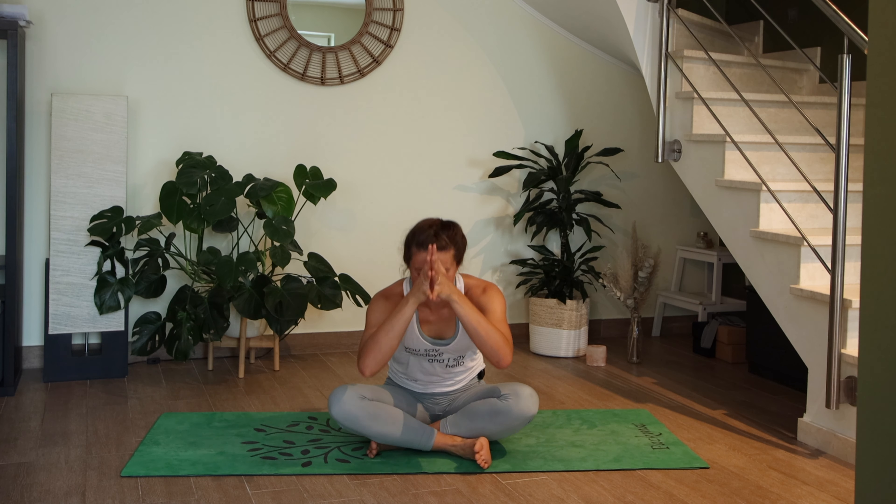Please stay in shavasana for however long you want — if you have time, please do stay here longer. Thank you so much for joining me today. I hope you enjoyed the class, I hope you broke a little sweat — that was the goal! Please let me know in the comments if you enjoyed it, and if you did, I hope you consider subscribing to my channel. Thank you so much, have a wonderful day. Namaste.